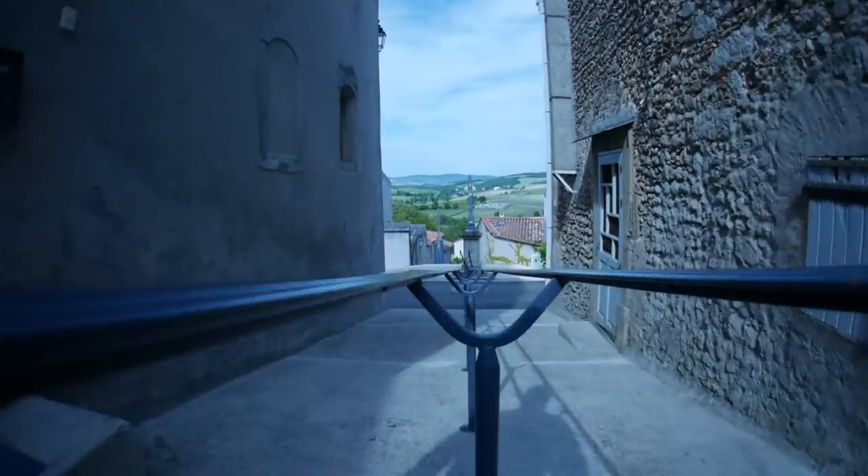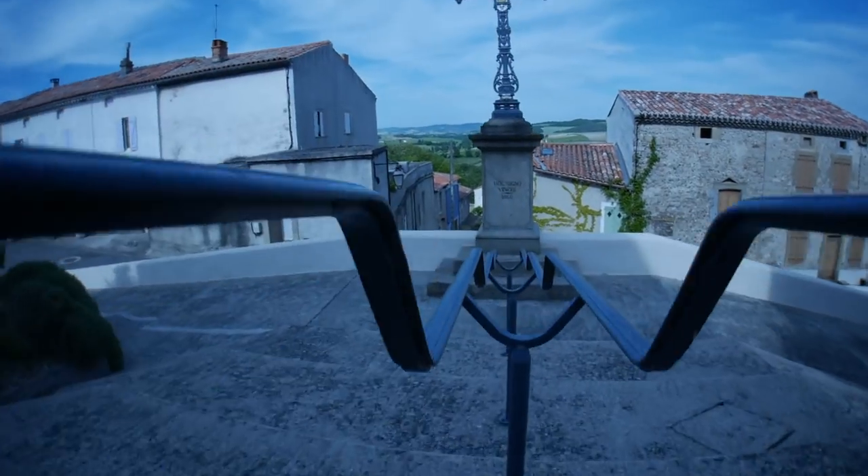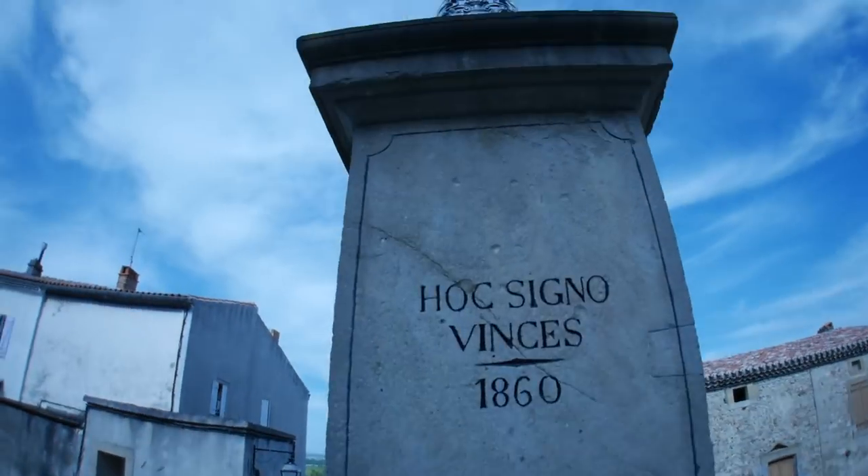Maximum wide, minimum price, maximum fun. Thanks for watching, and thanks to ephotozine at ephotozine.com for the use of the lens.